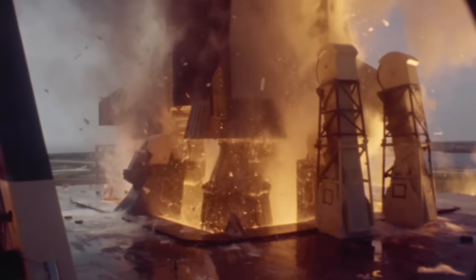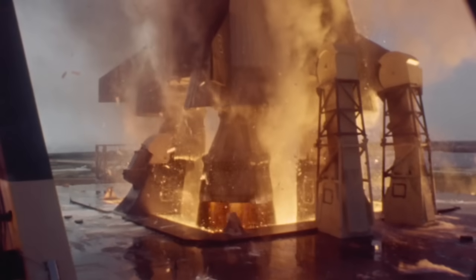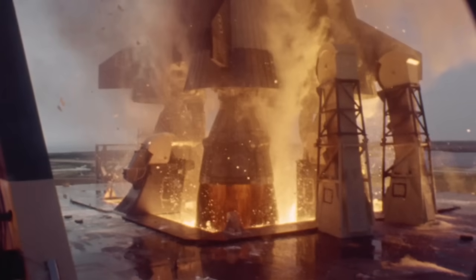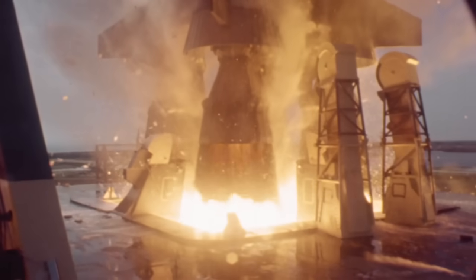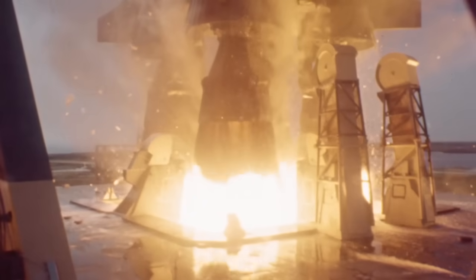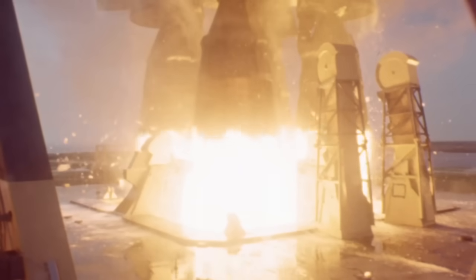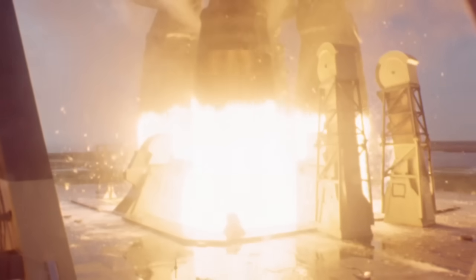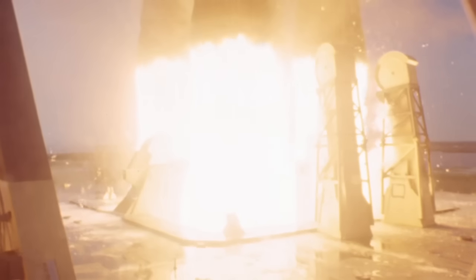Liftoff has happened. The tail service masks are pulling back up into the hoods. The F1 engines are coming up and you see that dark band of gas coming out of those engines all around. That cooler gas is the reason it's dark — exhaust is dumped around the inside of that nozzle to act as an insulator on the nozzle extension so it wouldn't get too hot. The central gas is what's coming out of the engine injector where the liquid oxygen and kerosene are being mixed.